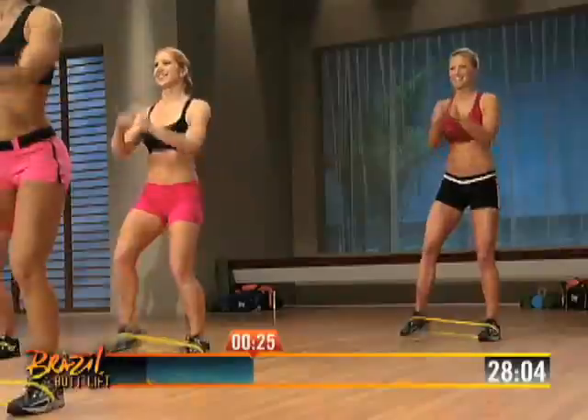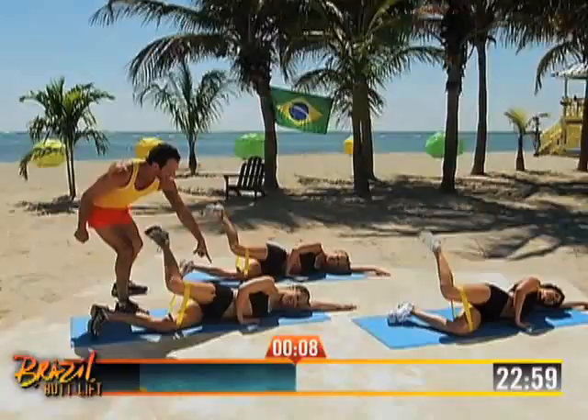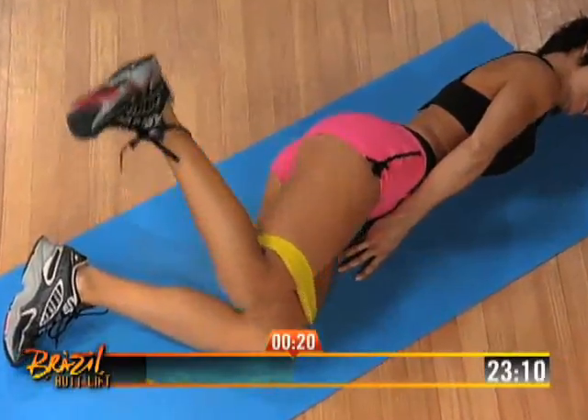The secret to the successful workout Brazil Butt Lift is the triangle training. Triangle training uses specific angles of movement to target and sculpt specific areas of your butt, hips, and thighs — to reduce the hips on the side, to lift the butt, and to shape the round shape in the back.